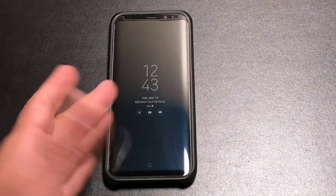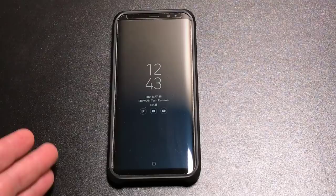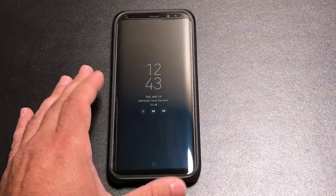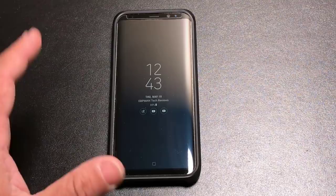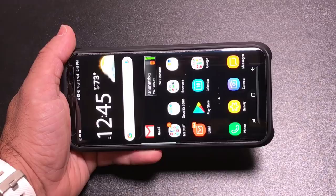Hey guys, EVP Man here. It's been several weeks that I've been living with the Samsung Galaxy S8. This weekend I was at a Cubs game and had at least four friends there, each of them having an S8. I noticed there were things they didn't know about the camera — they were taking pictures but not taking advantage of all the capabilities and simple things they can do to get better pictures. So today we're going to do a quick eight things you should do to get the best photo experience when using the S8. Let's check out these tips.